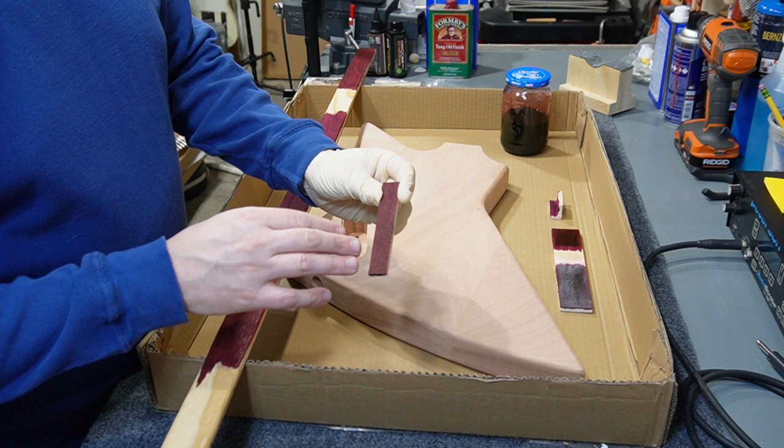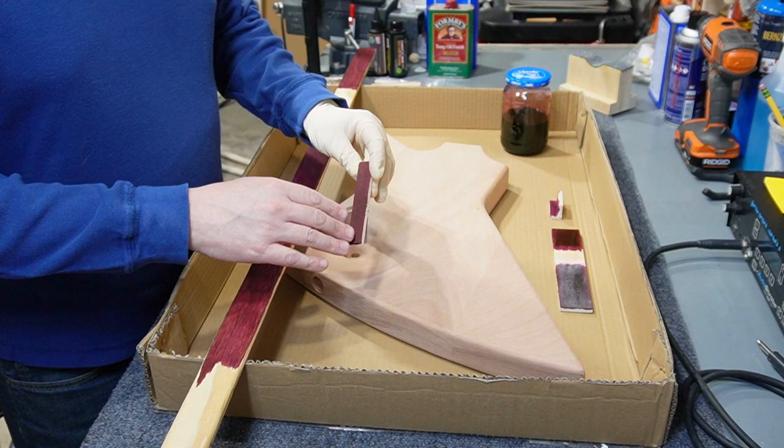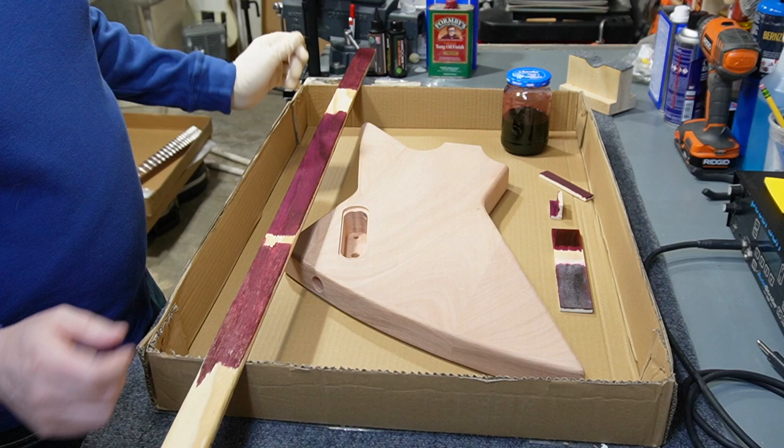So I tried that out first. The way it turned out, it turned out super dark - this is poplar - so you can see the difference in the color already. I was worried that this dark of a stain on this wood would just turn out to look black, and I don't really want it to look black. I want it to look kind of dark red, maybe like a red wine color. It may turn out kind of purpley.